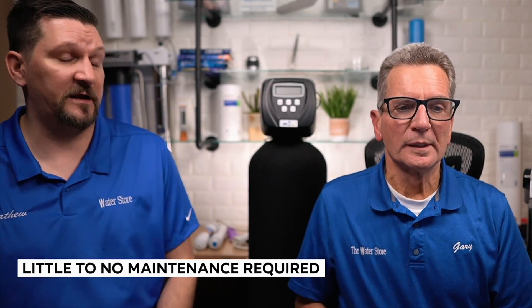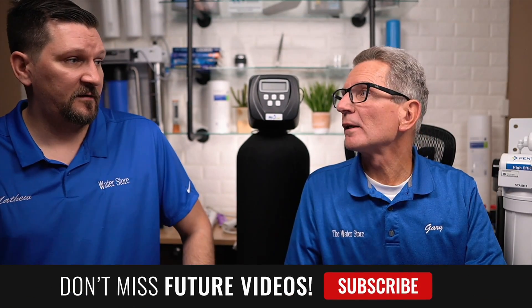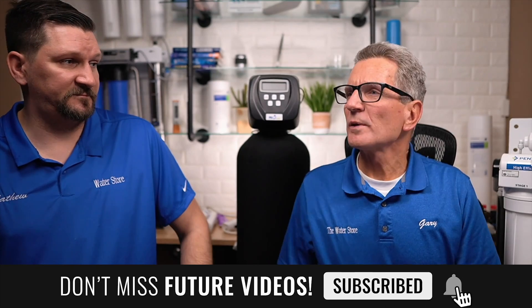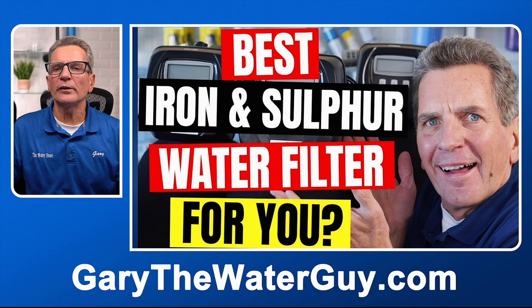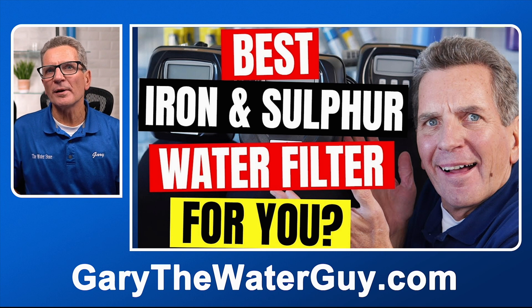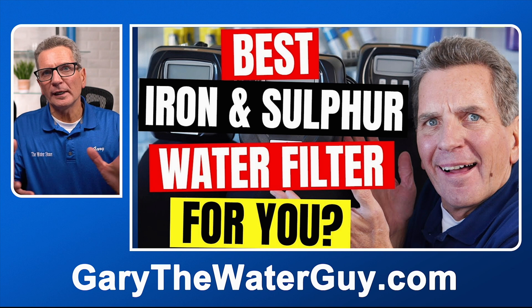How often do you have to change the filters? There is no filter that you need to change. The only thing you might need to change is the injector inside of it, every couple of years depending on your iron content. The higher the iron, maybe a little bit sooner; the lower the iron, maybe a little bit less. What's the difference between FOB, FOC, and FOK? It's the media that's on the inside — there's a process to deciding which is best for your situation. I've got a YouTube video that goes through the whole process. If you need help, send us an email at info@waterestore.com and we can help you sort out which one is best for your family.